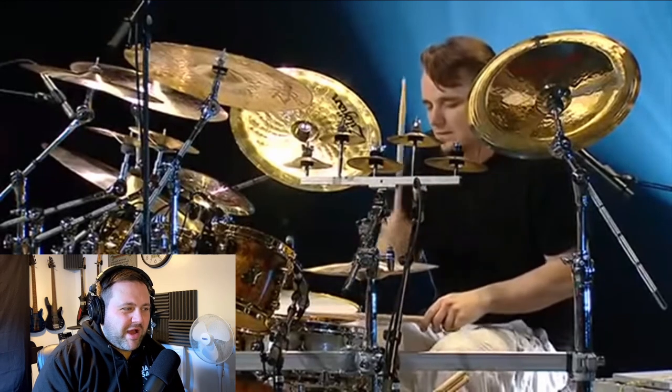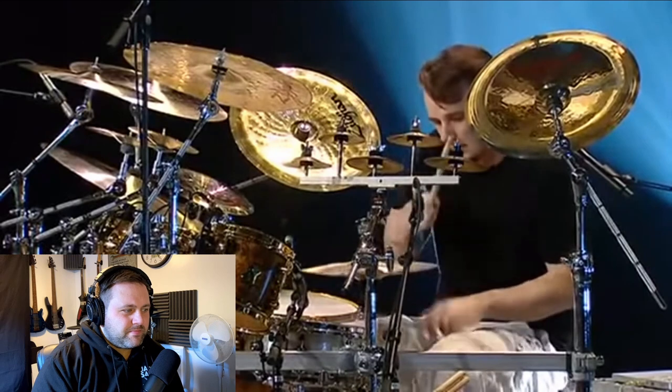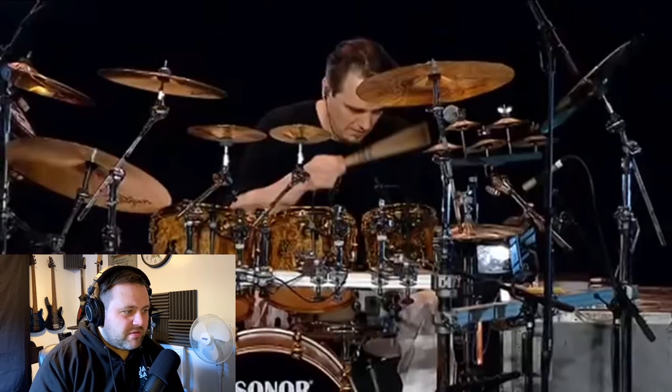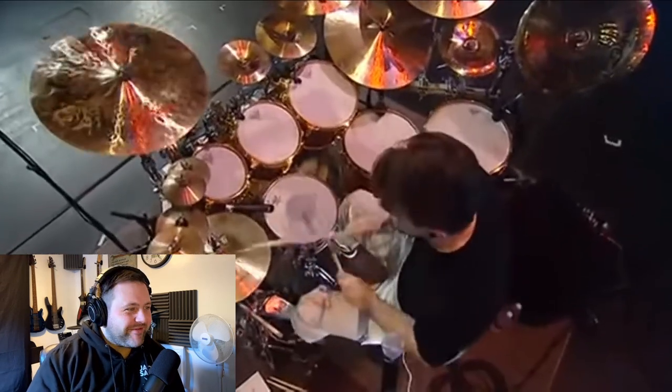That snare sound is unreal, isn't it? This kit is just gorgeous, absolutely stunning to look at. I love those bells, they're really nice.